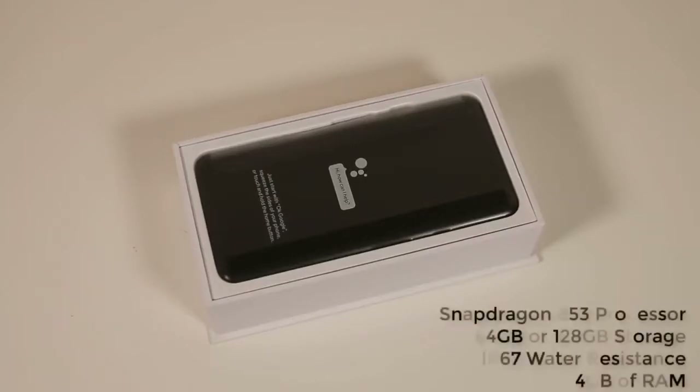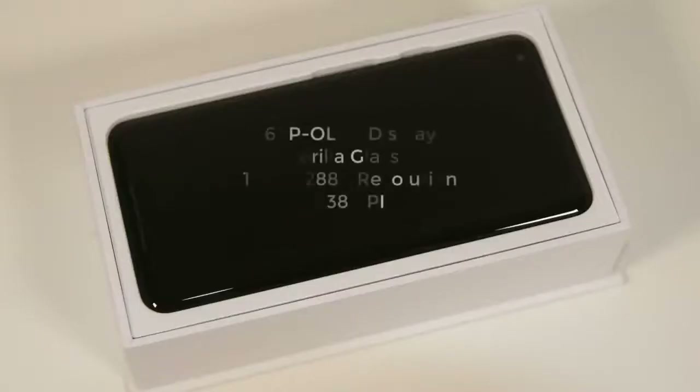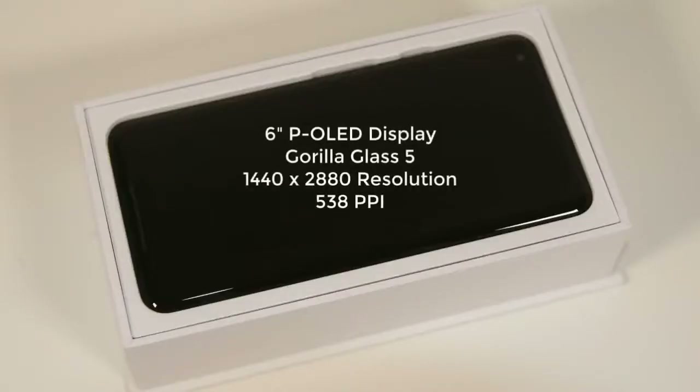Let me cite some quick specs. The Pixel 2 XL comes with a Snapdragon 835 processor, 4GB of RAM, and a 6-inch P-OLED display with a 1440x2880 screen resolution and 536 pixels per inch. These numbers are quite satisfactory compared to other flagships on the market.